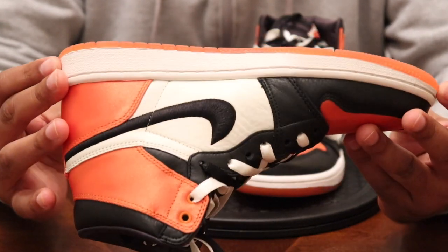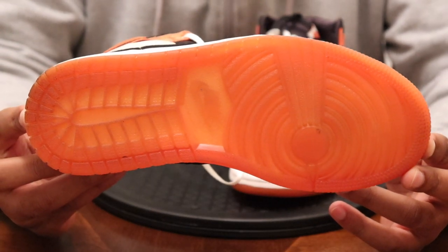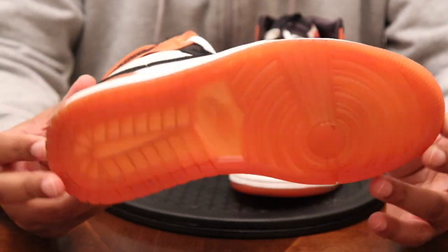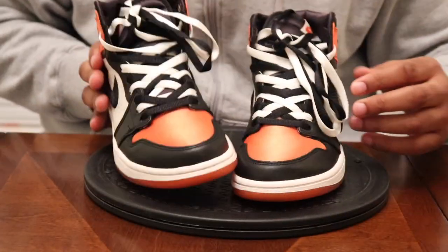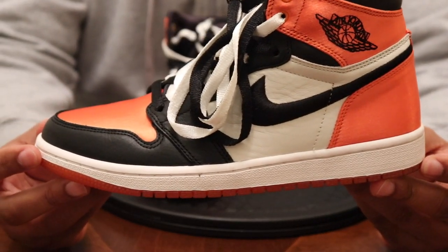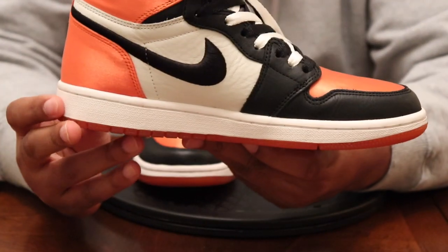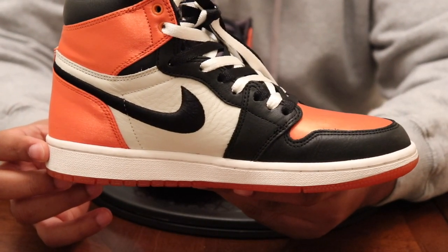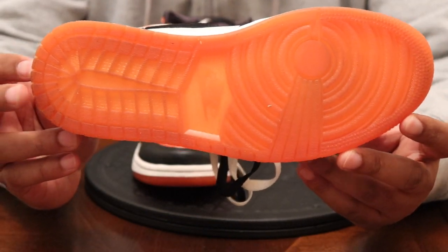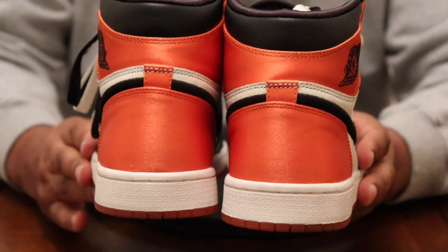And that all-orange bottom — nice touch. Another difference from the men's pair is that it's translucent. Pretty much that's the shoe in a nutshell. You can see the medial side with the fancy lace job, and we'll fit you off with that back shot.